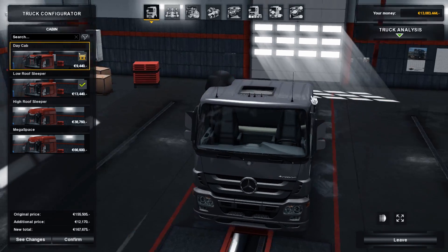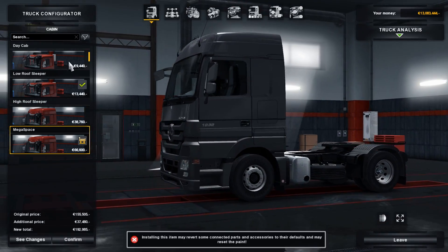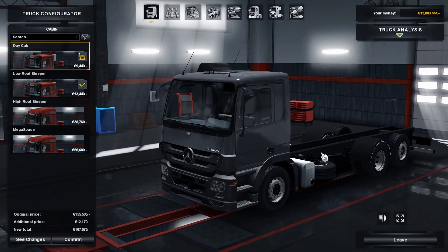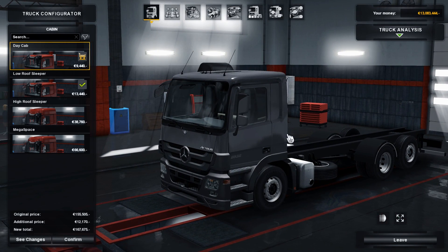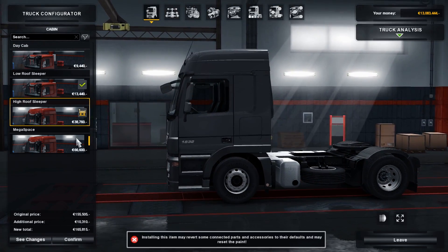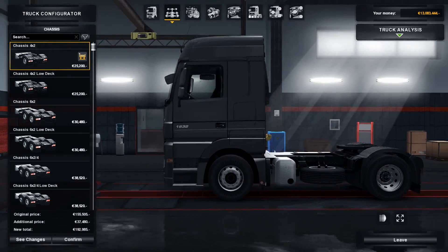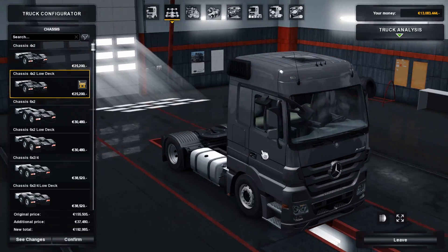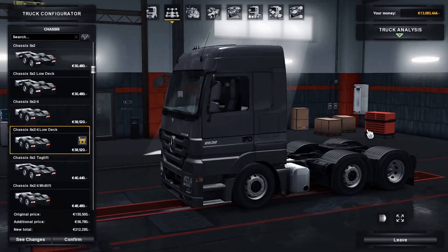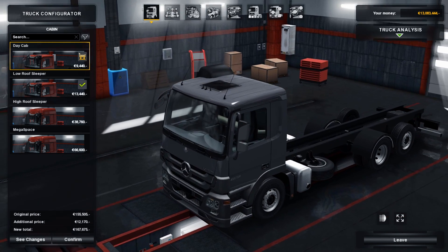We have a new cabin right here — that's the day cab. All the other options are the regular ones, but this day cab is a new one and it's exclusive to just the tandem chassis. In my opinion it's absolutely amazing — I really love trucks like that. But if you're not a fan you can just choose a normal one, and with a normal cabin you also have these low-deck chassis options. Today we're going to take the day cab option.